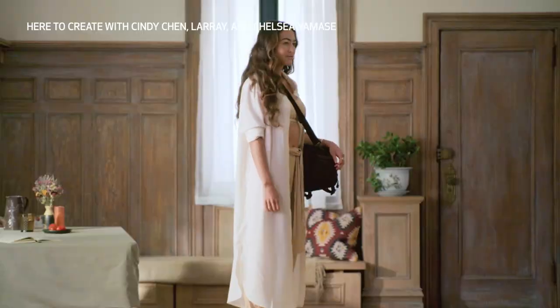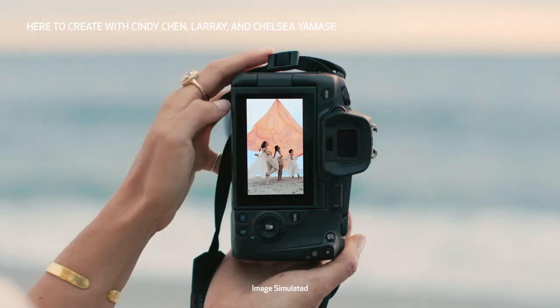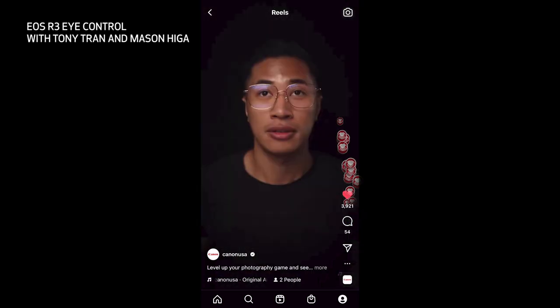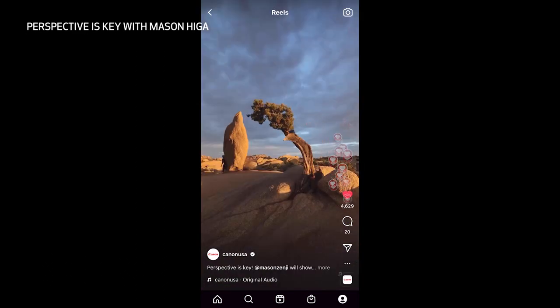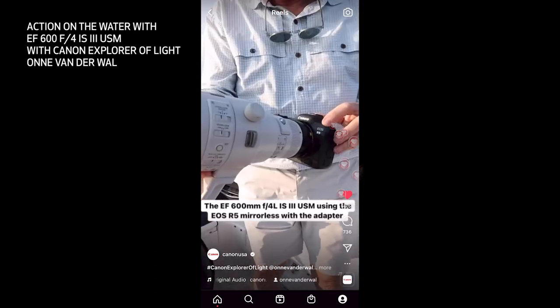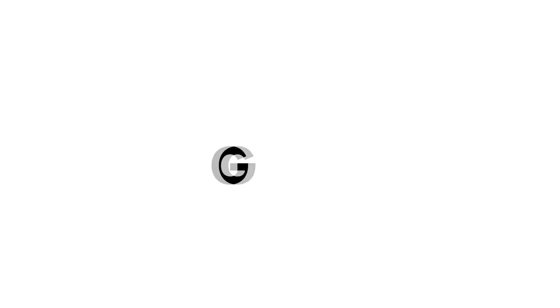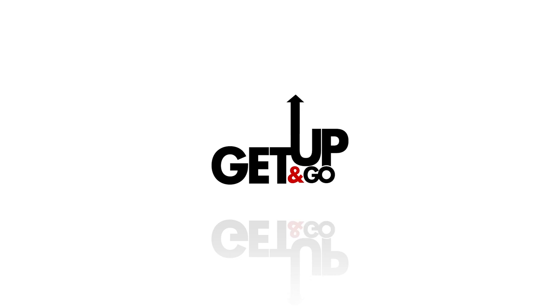This is your world. Transform it. Welcome to WPPI with Canon. I'm heading out to photograph with ball color. Welcome to our Get Up and Go with Canon workshop.